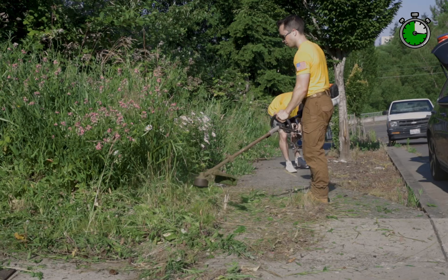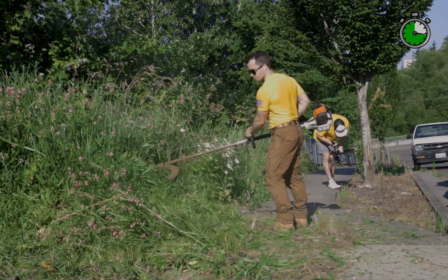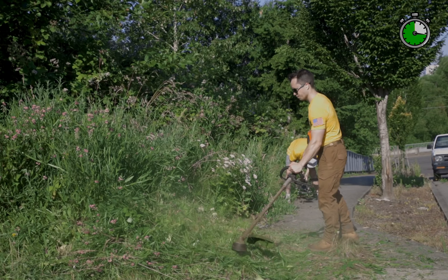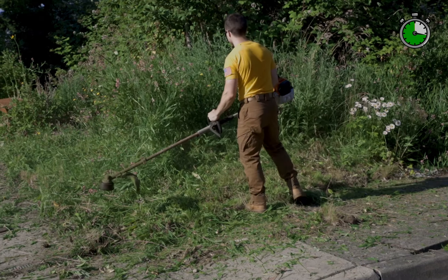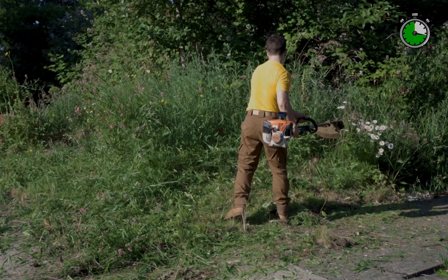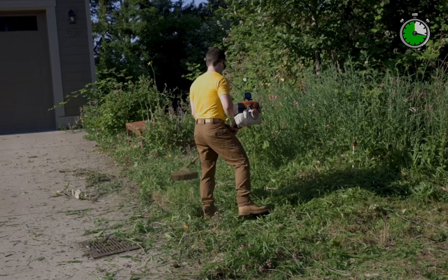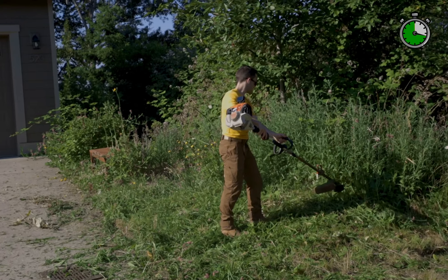If you had a metal head, a brush attachment, you could just literally whack this right at the base of the ground right off the bat. When you're doing this tall of weeds and brush, you definitely want to be careful of your surrounding areas. For example, right behind me is a car. I'm making sure my back is to it at all times when I'm doing this corner of the property. I'm going to keep my back to the road as much as possible.